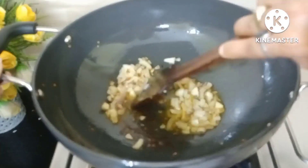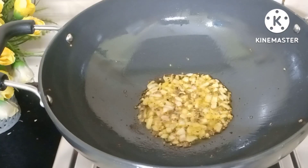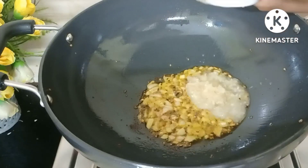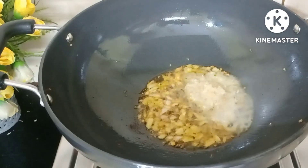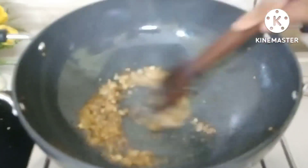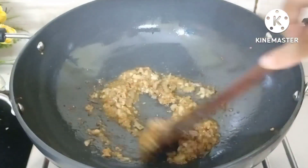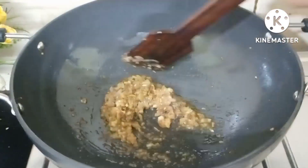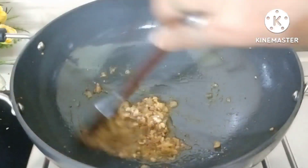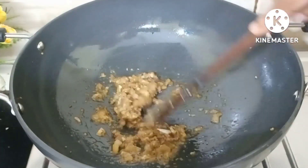Add it and mix — now it is getting soft. I can add it in now. It will become very soft. The raw smell of the garlic will be removed. Check it this way — we don't want it to stick. Then the raw smell will go away completely.